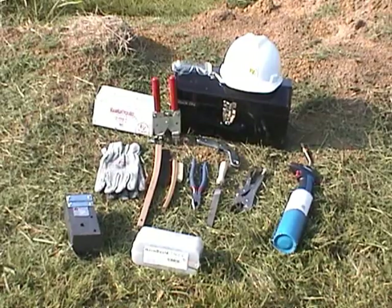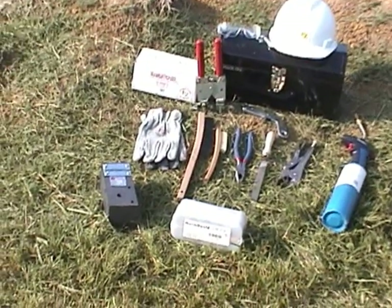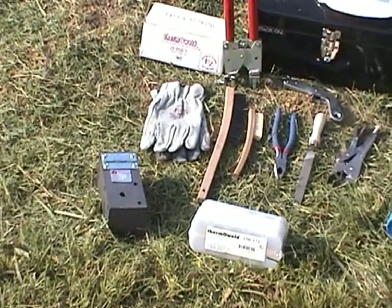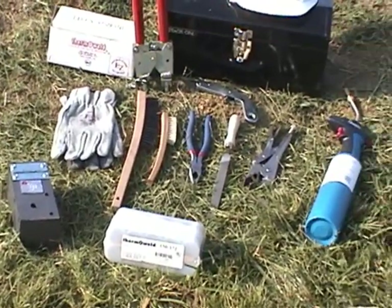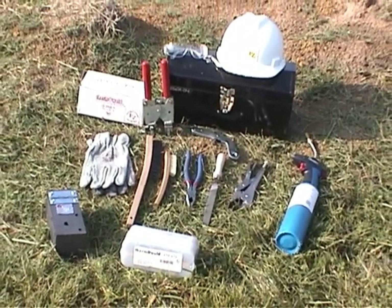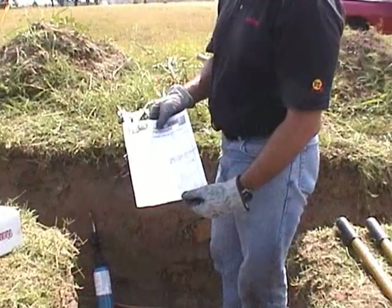They include the proper thermal weld mold and weld metal for the connection you'll be making, safety glasses, gloves, file, pliers, crimping tool, a natural bristle brush, a wire brush, flint igniter, propane torch, and handle clamps.